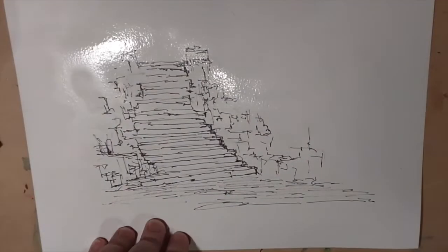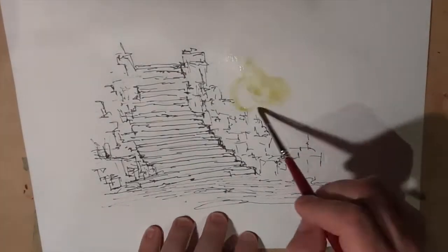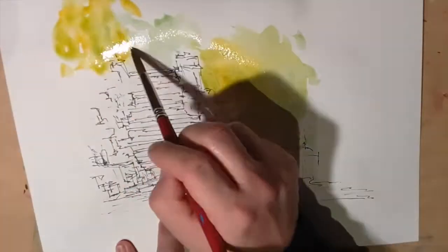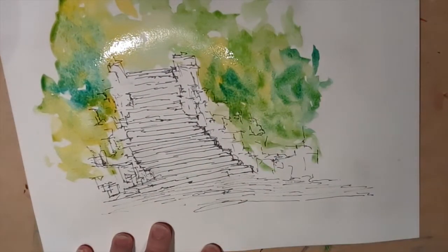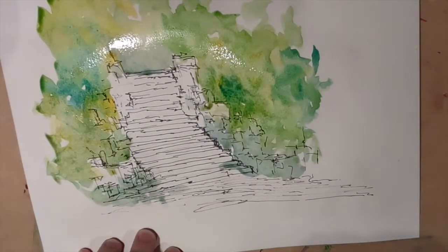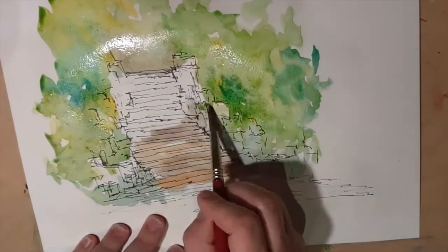So basically some ink and wash. Trying to get the scale right and the perspective right for the staircase, and also getting the steps decently even. They're supposed to be stone steps so they're supposed to be uneven, a little bit wobbly, a little bit crooked, but something that makes sense and something that you'd be able to walk on.